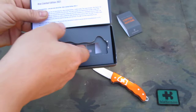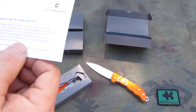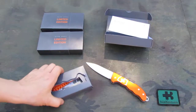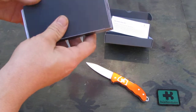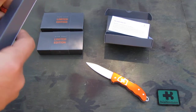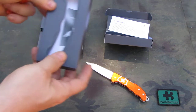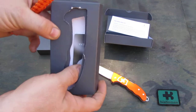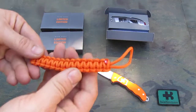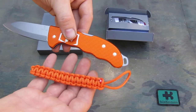Inside we have an insert. On the back side we have the same in Deutsch. Then we have that relatively flimsy insert with some more goodies in it. We have the usual manual for the folding hunter, and we have of course the lanyard, so if you want to put that on the lanyard hole, that is up to you.